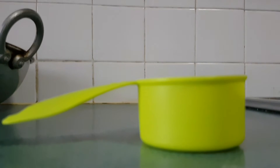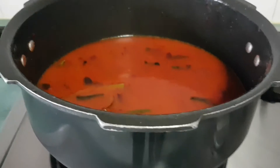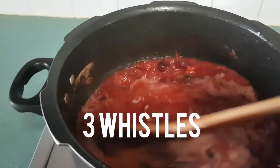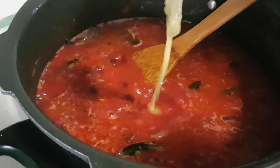For 2 cups of rice, I am going to add 3 cups of water, 120 ml each. Wait until there are bubbles. Once it is like this, I am going to add the rice.